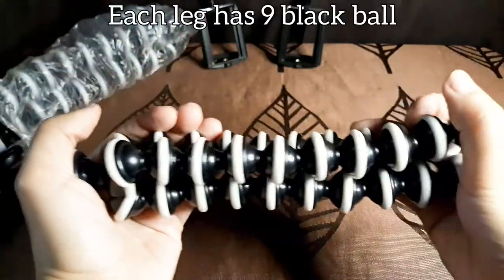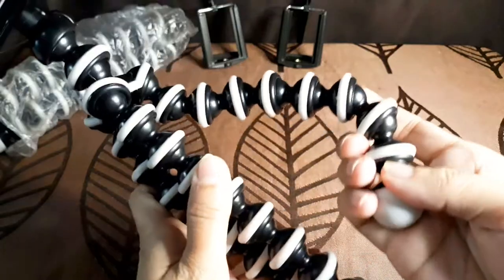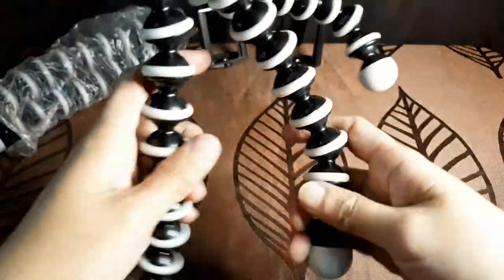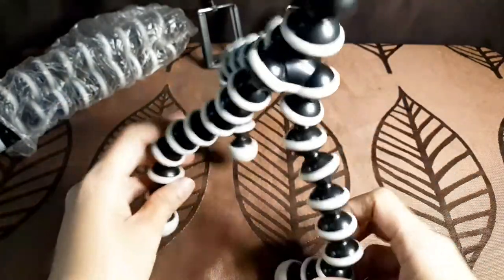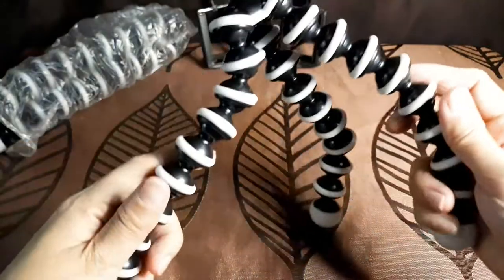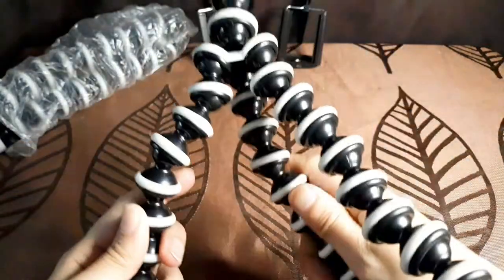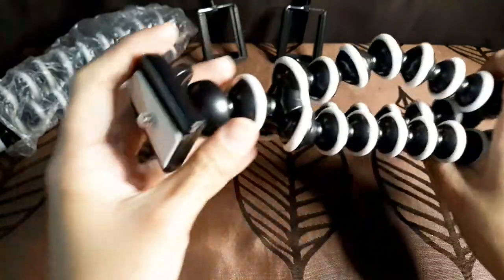Rubberized rings on the legs — the legs of the tripod are designed so that you can fix the camera perfectly. It also enables you to wrap the tripod around things like branches, rocks, and anything else.